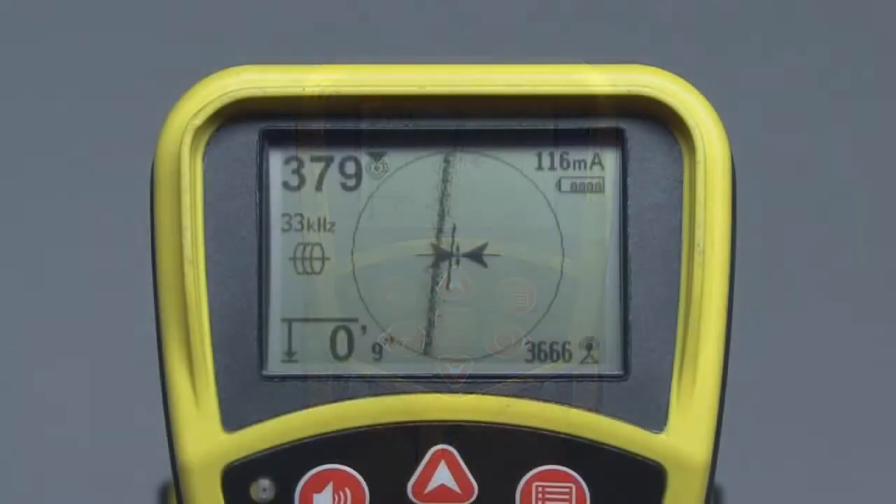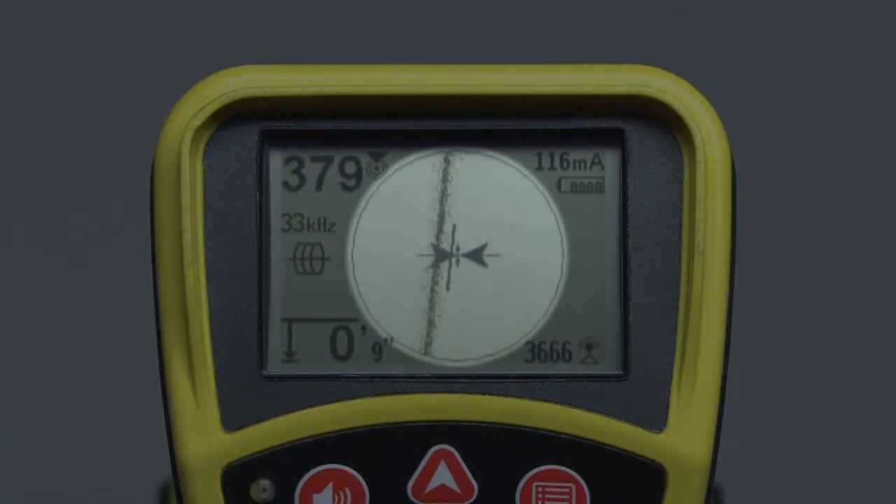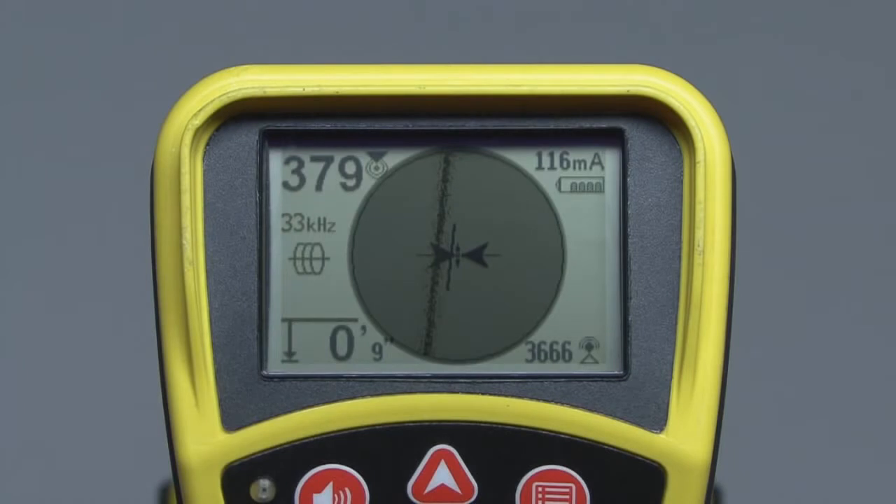Let's start with a look at the display. The display has two main regions: the area outside the circle and the area inside the circle. The area inside the circle is called the active view area, and it's used to display the graphical locating elements and operating menus. Outside the active view area, we'll find indicator icons and numeric readouts. Some of these items will change depending on whether you're tracing a line or locating a sonde, so we'll cover most of these items in later segments.